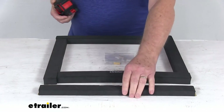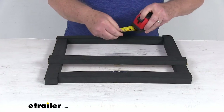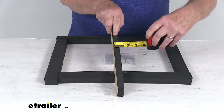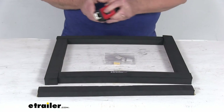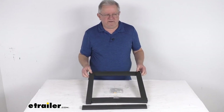Now the leveling block — this portion right here — the length is going to be right at 17 and a quarter inches long. The width is going to be right at about one and a half inches wide, and this one is about three quarters of an inch thick. But that should do it for the review on this replacement gasket and shim kit for the Furion RV air conditioners.